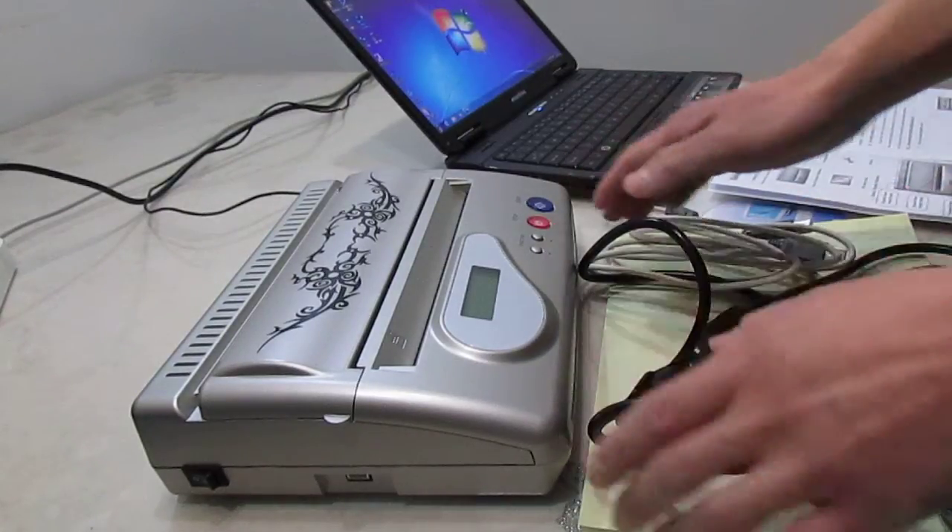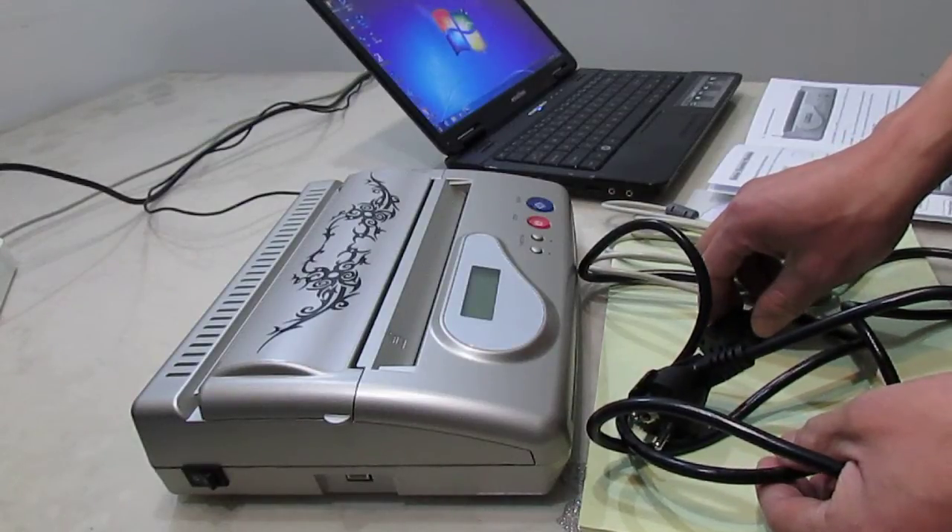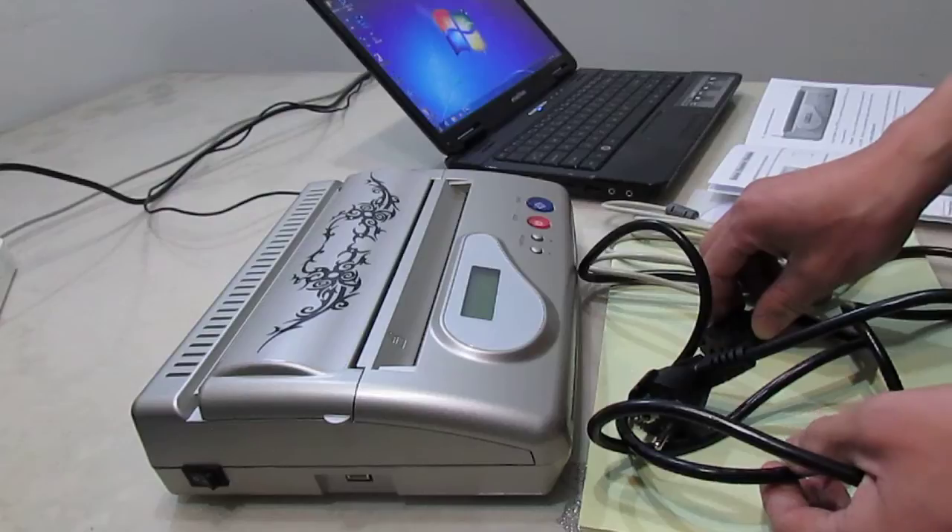Hello everybody, this is Steven. First, I will introduce the tattoo transfer machine for you.